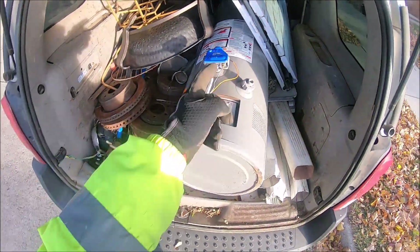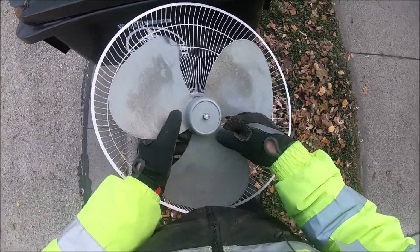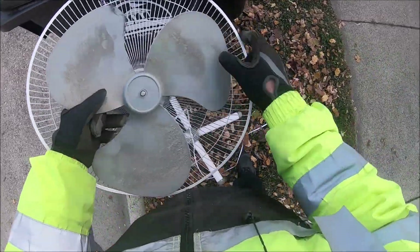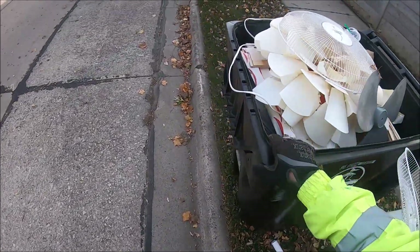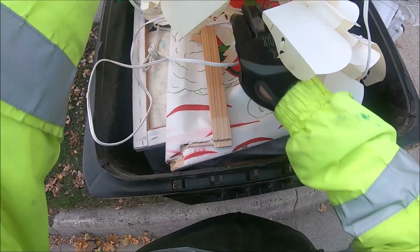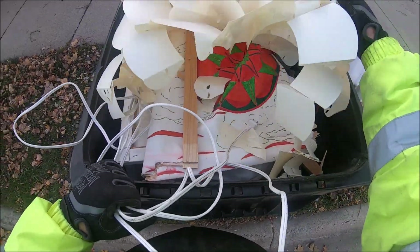I can feel why they were throwing it out — it's all torn up, which is fine, we'll get that off there. There we go — wait a minute, there's a cord right there too. This thing — this unruly paper mache, whatever it is.